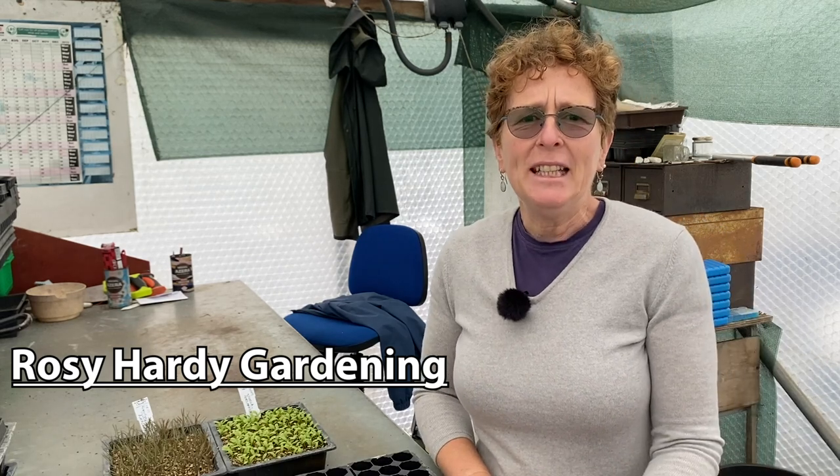Hello, Rosie Hardy Gardening. I'm just going to go through a quick tutorial on how to prick out seedlings.